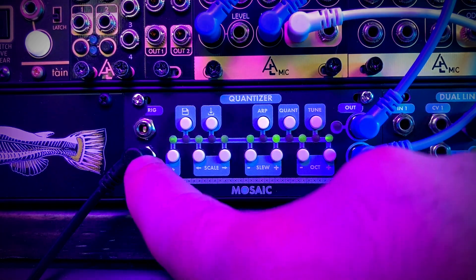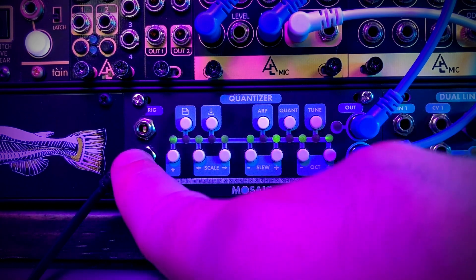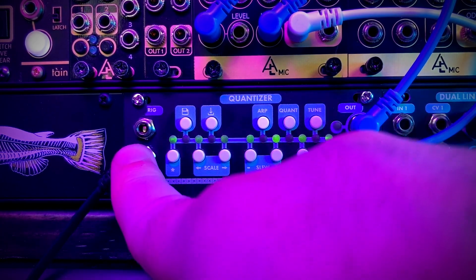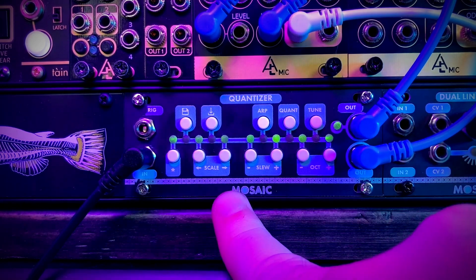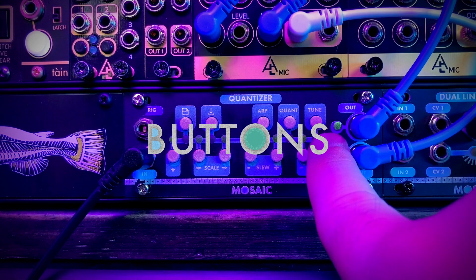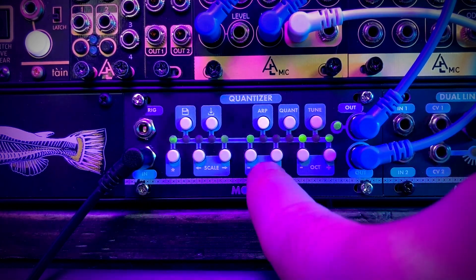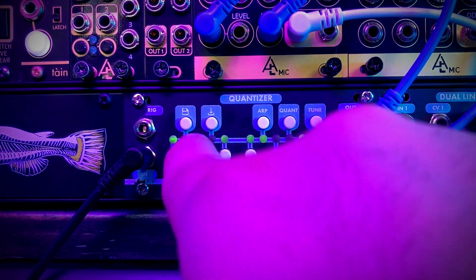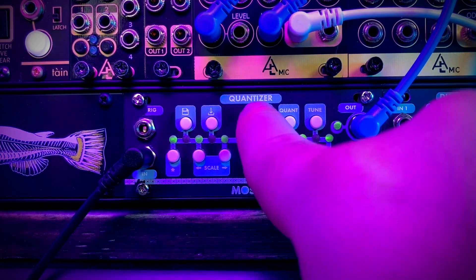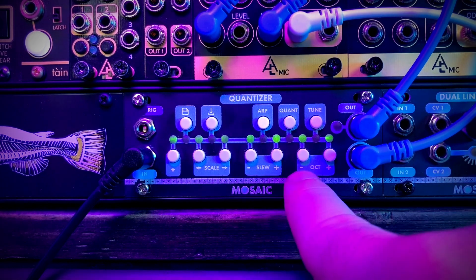Note that the incoming signal into the quantizer is half-wave rectified, meaning any negative voltage will just pass through as zero volts. We then have the 12 buttons arranged in the chromatic scale, so we can easily turn certain notes on or off. What's really nice with this quantizer is it will flash to indicate the note that is currently being played.